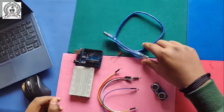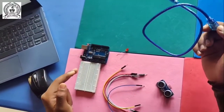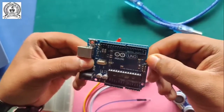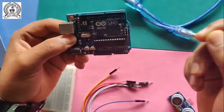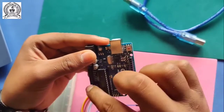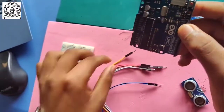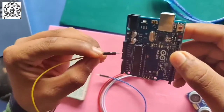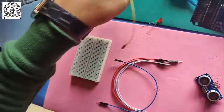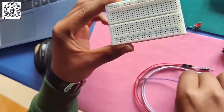Now I'll explain the parts. The first part is the USB cable, which connects the Arduino to the laptop. The second one is the Arduino - this is a programmable device where we input the coding. It has 13 digital pins, three ground pins (negative), one current input, two current outputs, and five analog pins.